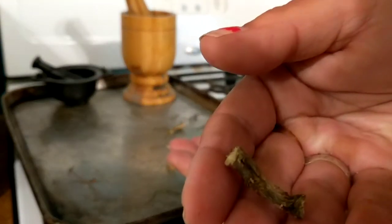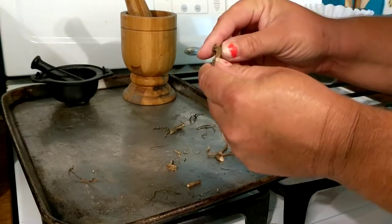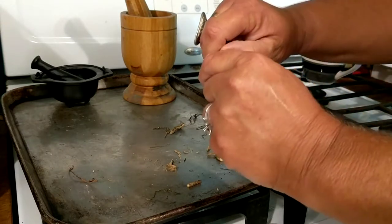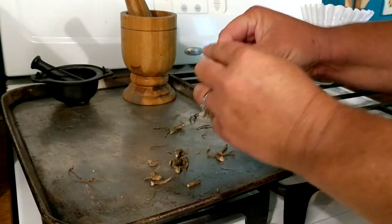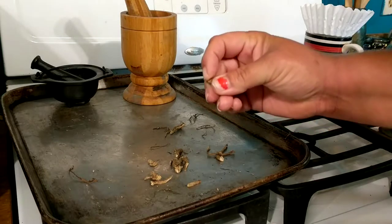I'll try to hold one up close here. It kind of looks like a twig — that's really what it resembles. Before, you could tell from the other video how pliable it was. Now it'll snap literally like a twig. You can hear it. It's that hard, that dry.